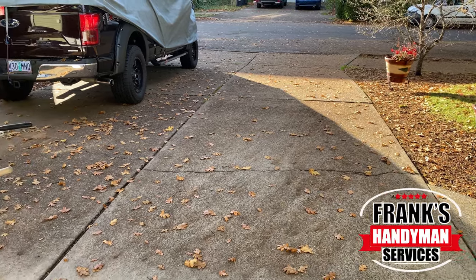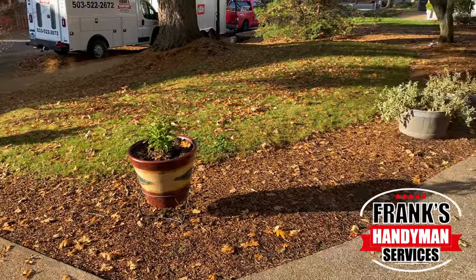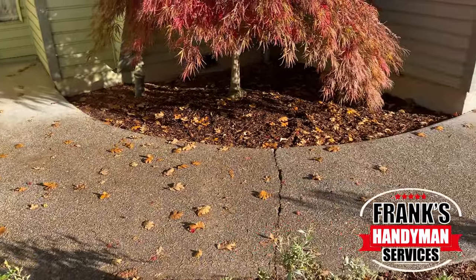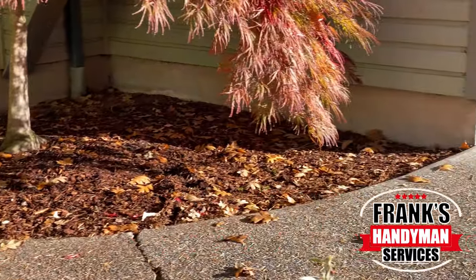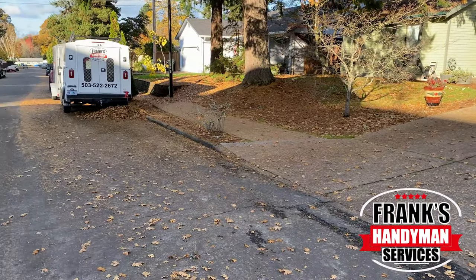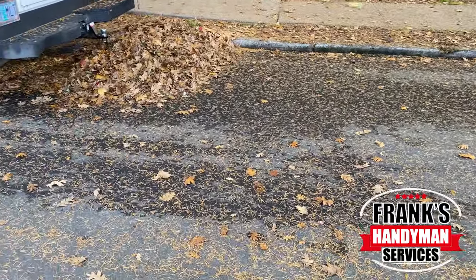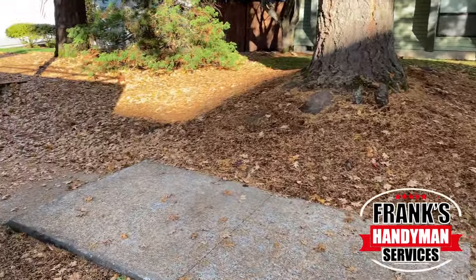Welcome back to our YouTube channel. In this video, we're going to be showing you how to pick up all of these fall leaves that fell down from our two huge trees in the front yard of our property. Please stay tuned and continue watching until the end because we're going to be showing you the entire detailed process on the most efficient way to pick up everything and save quite a bit of money.